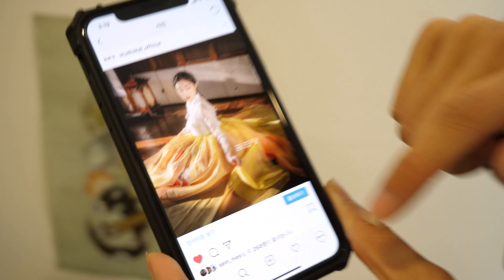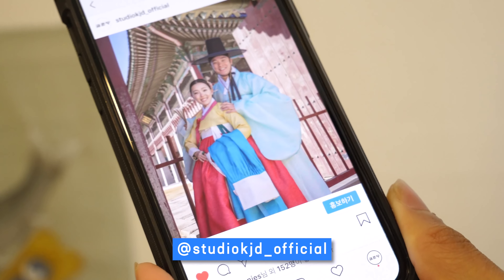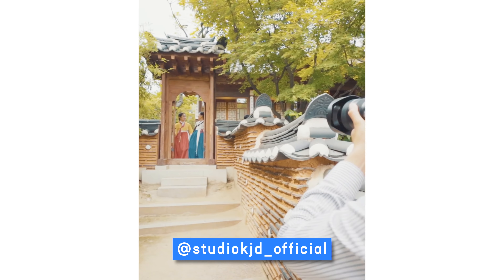Jun took most of those pictures — he's very proud of them. They also have another photographer who did the photoshoot for the catalog, but for the photoshoot experiences, Jun takes the pictures himself.